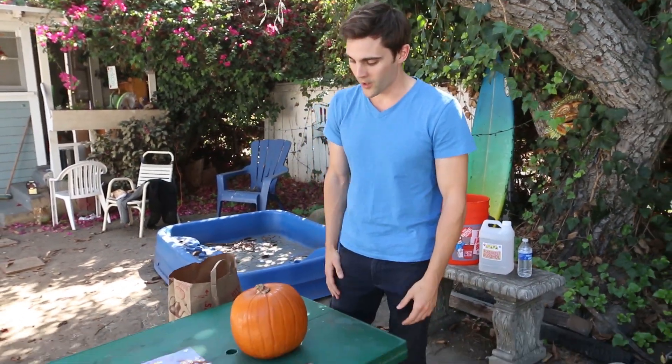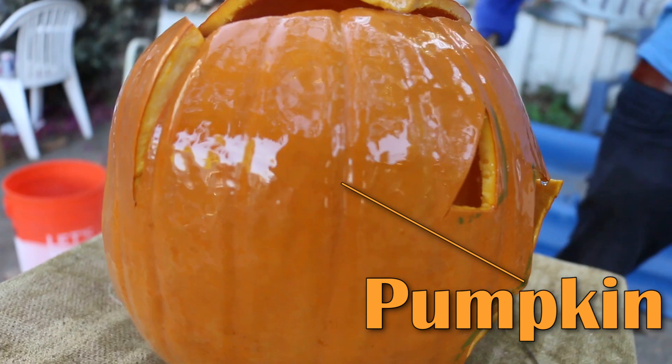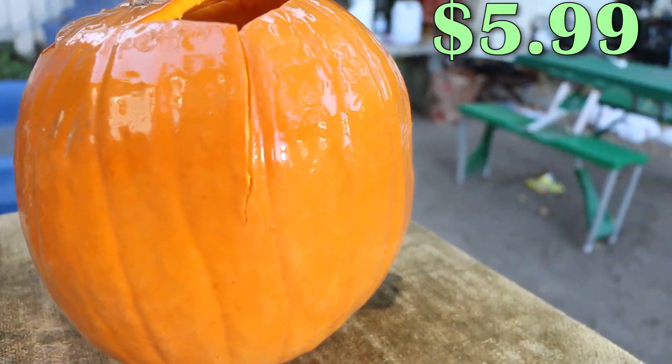So if you want to shatter a pumpkin at home, I'm going to show you exactly how to do it. All these products are things that you can either buy at a supermarket or a store close by in your own hometown. Things that you're going to need: one, a pumpkin. I got this at Trader Joe's — it costs $5.99.